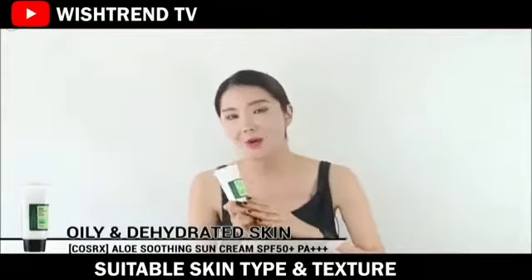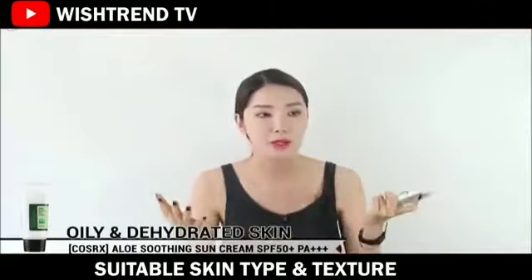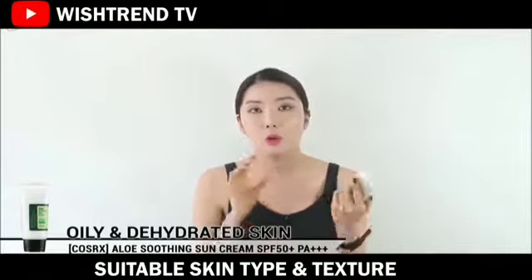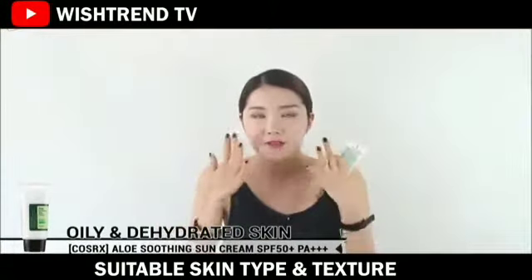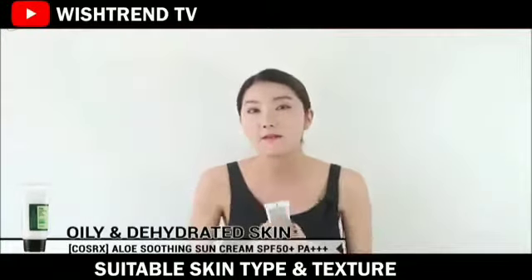For oily and dehydrated skin, I want to recommend Cosrx's Sun Cream. This is really moisturizing, so even dry skin types can use it. But I want to recommend it for oily and dehydrated skin types, because after you put it on, the finish feels really fresh and just kind of silky. So I think people with oily skin types would feel like it fits them the best.